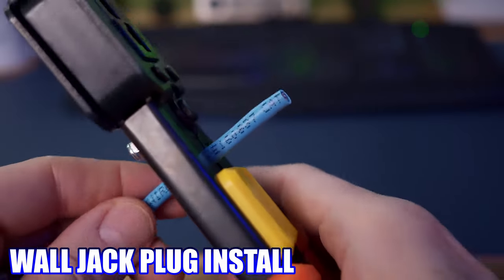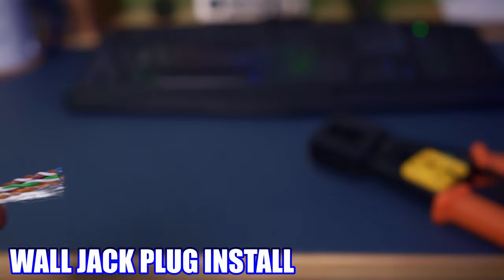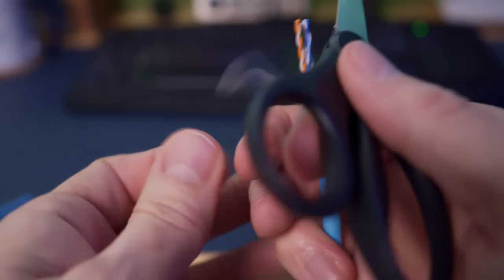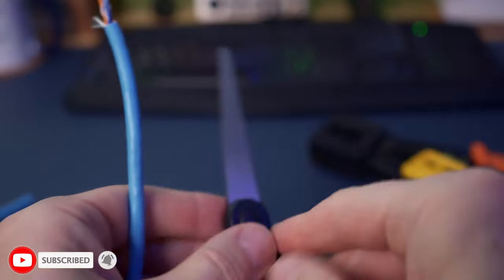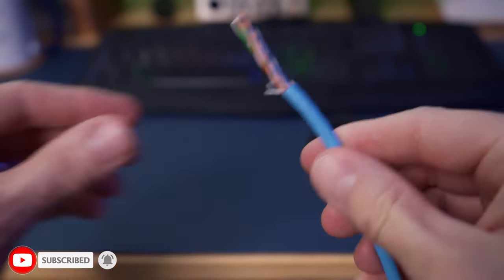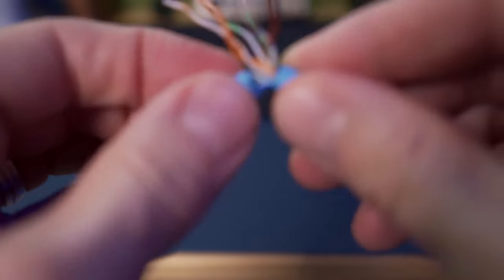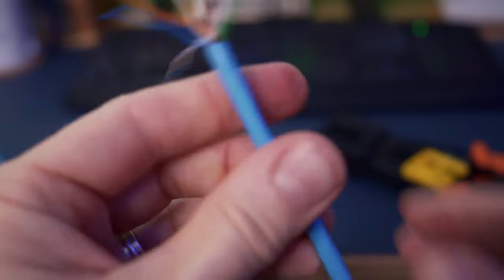The first thing you want to do is strip back the wires about two inches. FYI, most crimping tools have a wire stripper built right into them. So now all four pairs of wires are exposed. Go ahead and cut off that white pull string — you won't need it. Carefully unwrap all eight wires, then straighten them out. A little trick: use that blue wire cover you just pulled off to help straighten the wires — it works great and is easy on your fingers.